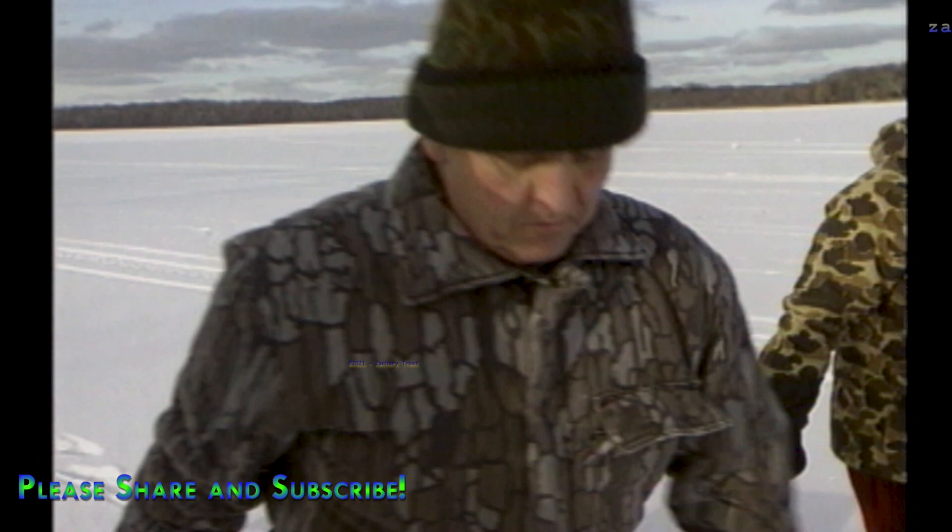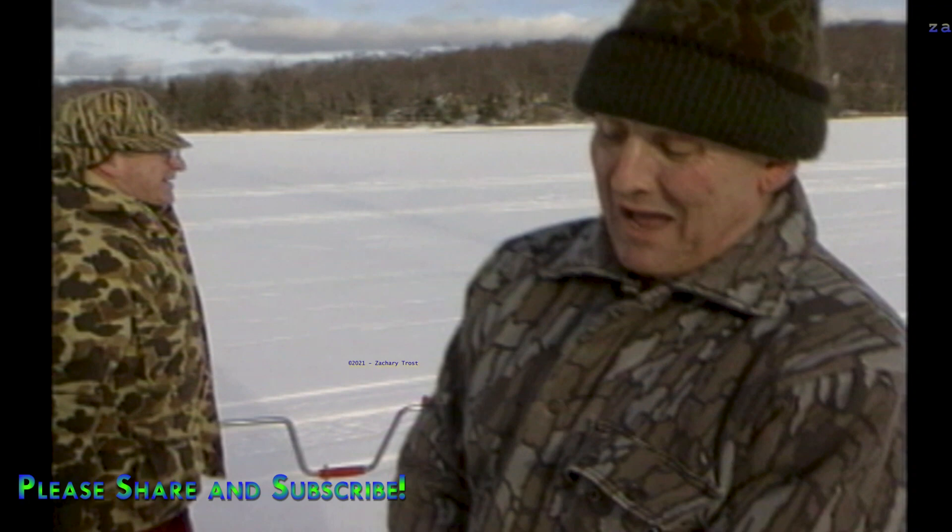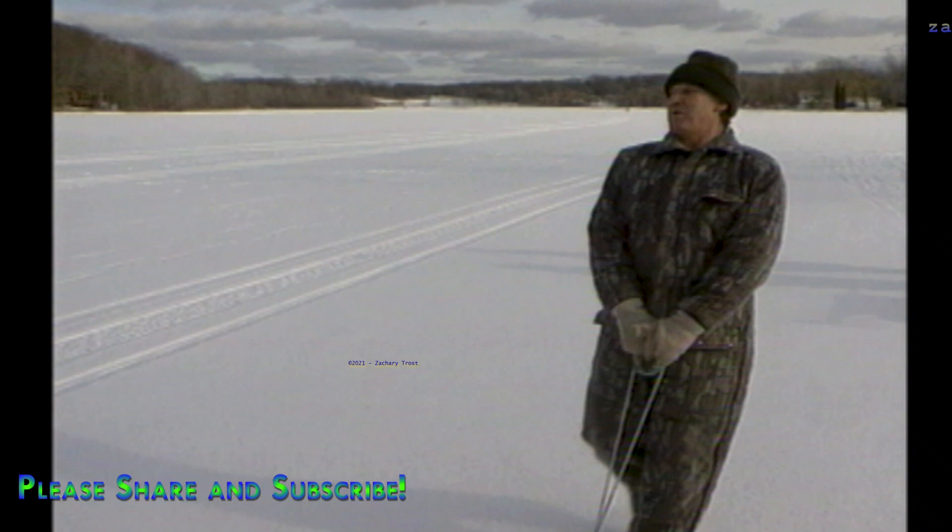Big bluegill! A guy brought a four-inch auger out here last week, and some of the gills were getting stuck in his hole coming up. Truly — seriously, what a story!